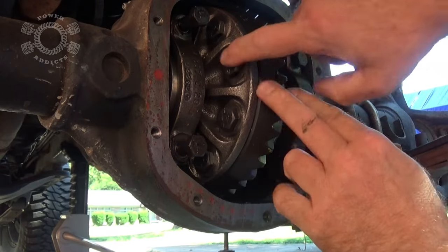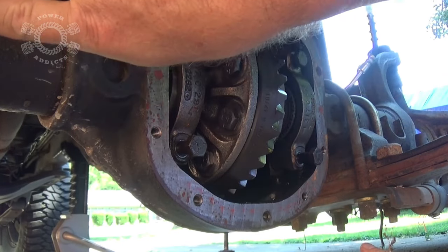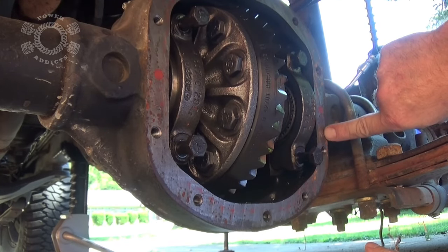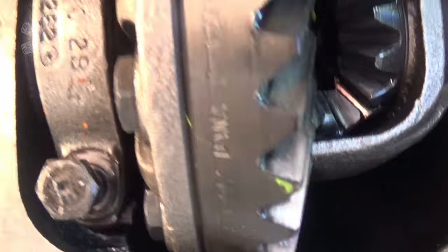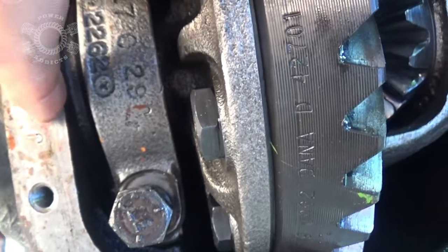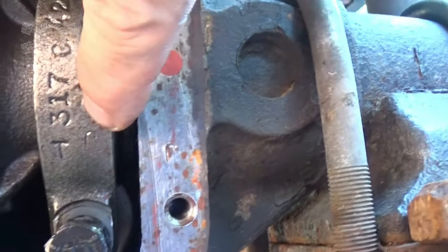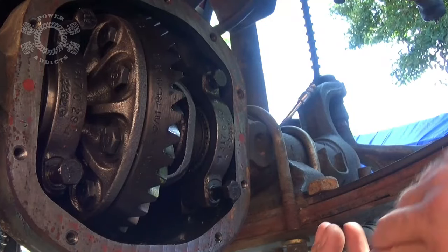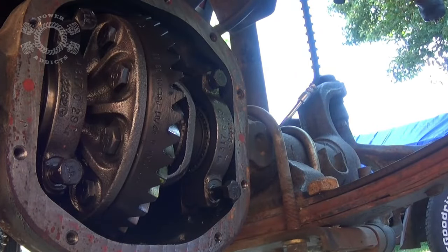When you pull the carrier, remember your bearing caps are marked with a 'J' — there's a J here and a J here. The difference is the direction: this J's long leg goes this way, the other J's long leg goes that way — one is right-side up, one is upside down. The caps have to go back in the same position they came from. Make sure they go on the same side, and this end goes down over here.